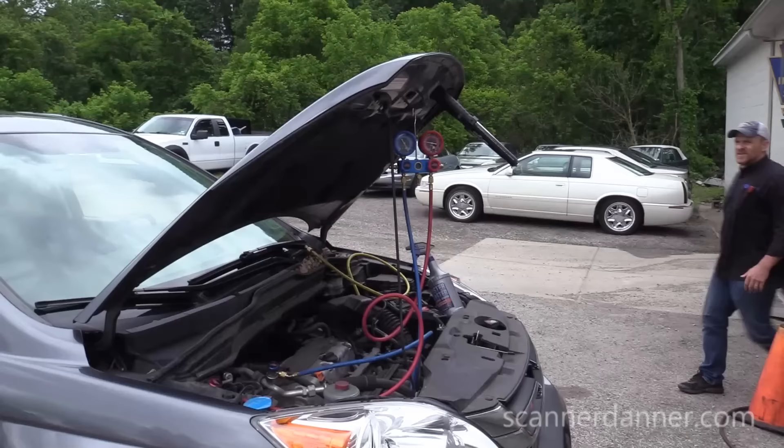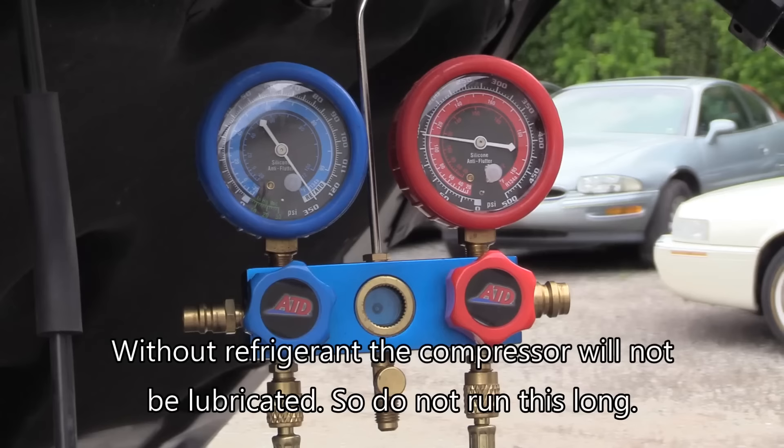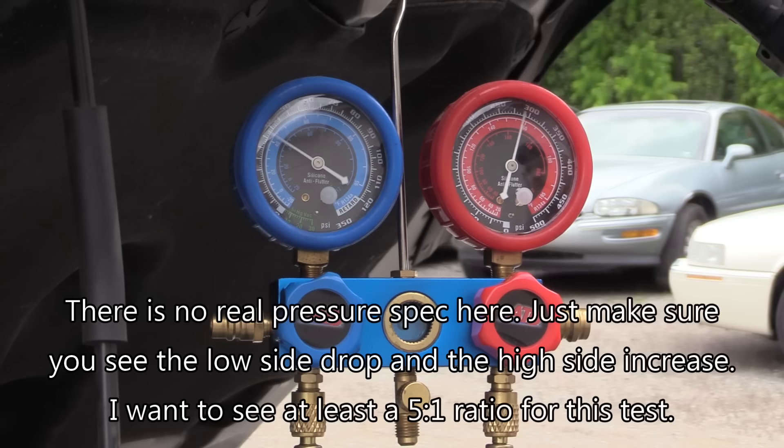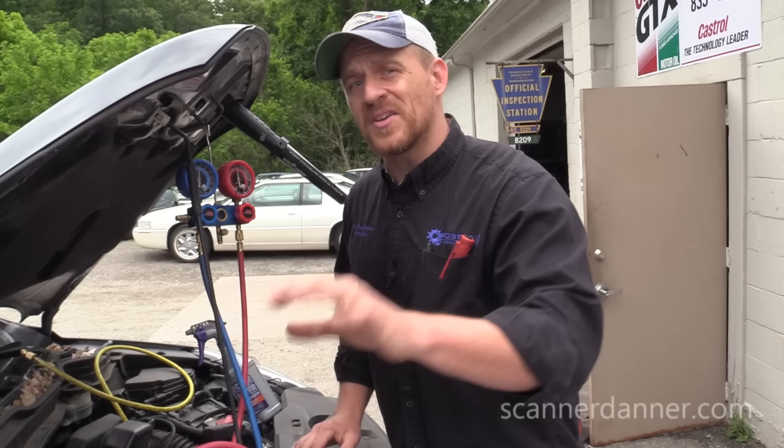Timmy's going to be our compressor guy — just about five seconds max with that AC button on. Go ahead and start that, Timmy. Watch the gauges. So good — it was like 325 and 25. Nothing wrong with the compressor. Nothing wrong with the wiring or computer. Inputs, outputs, relay, clutch — everything is good.